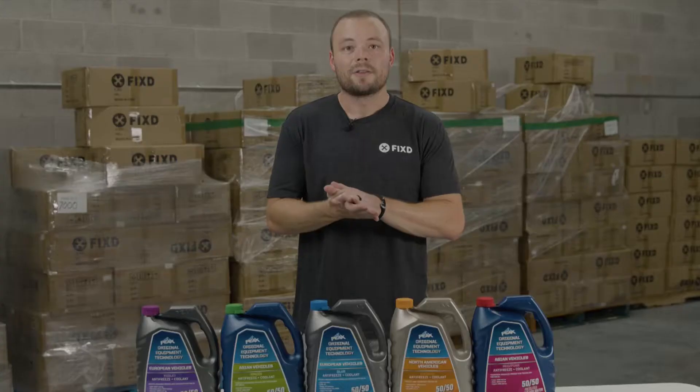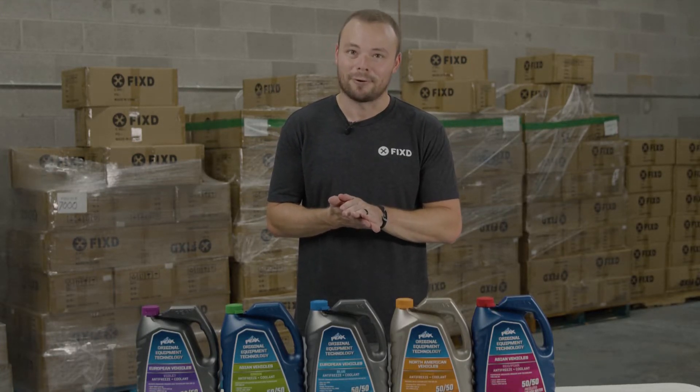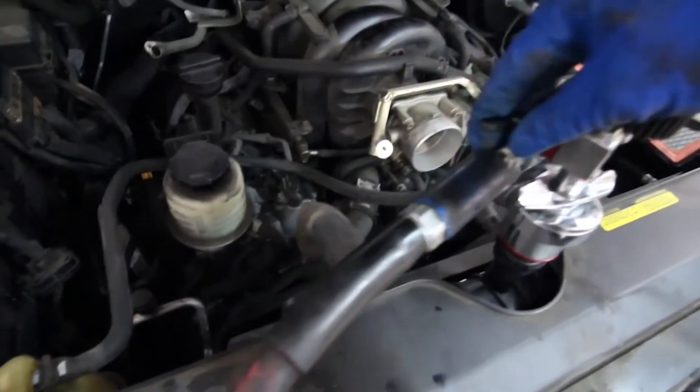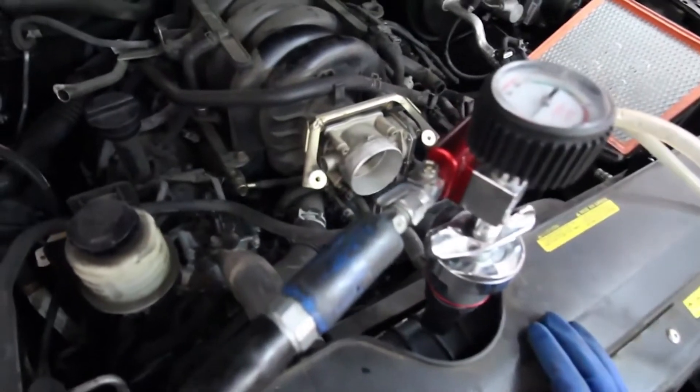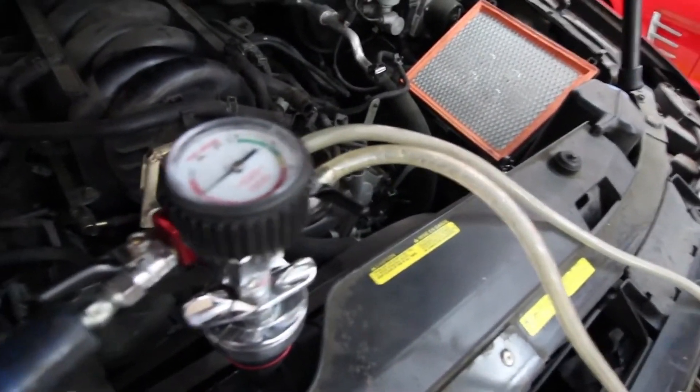Now let's get down to the DIY part of this video. The way a professional auto shop flushes and changes your coolant will be a little different than you might do it at home. This is primarily due to the advanced tools they use. Most will use a machine that can suction all the coolant out of the vehicle, assuring that when new fluid is filled, it will not be mixed.